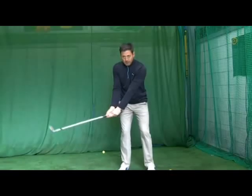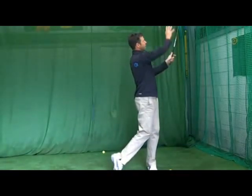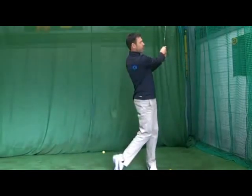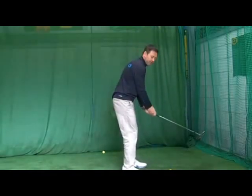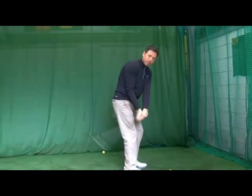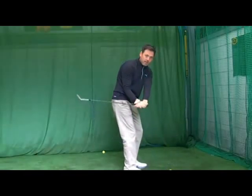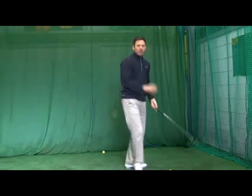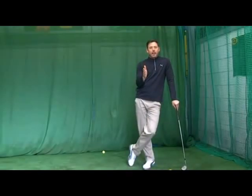Then from that position, I'm going to feel my body turning through again. The wrists are staying nice and still. You'll notice the follow-through is slightly longer than the backswing - that's because I've accelerated through the golf ball. What you'll find with a lot of people is the club tends to get wrapped around their body when they pitch. They use their wrists way too much and flip the club behind the ball, causing the club to be manipulated. It's very difficult to hit the ball straight when the club is only squaring up for a fraction of a second.